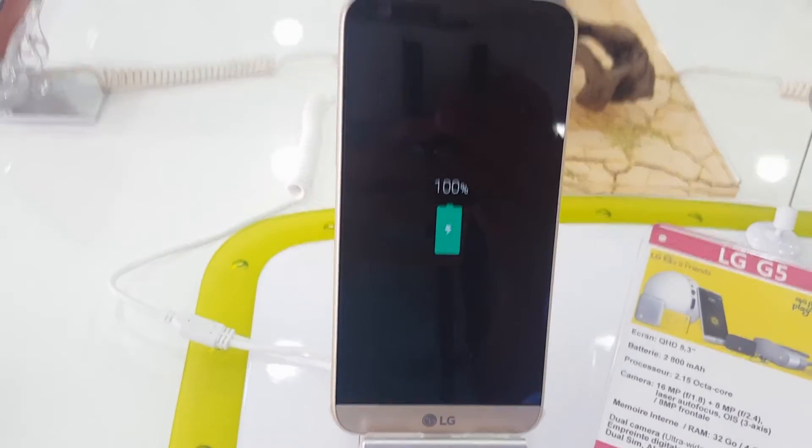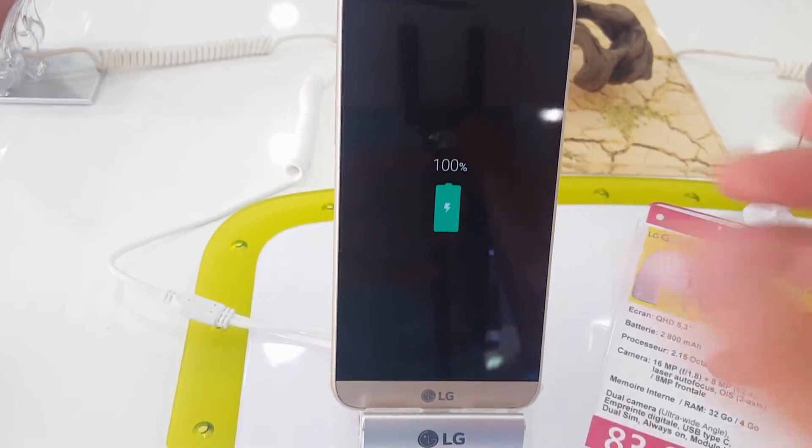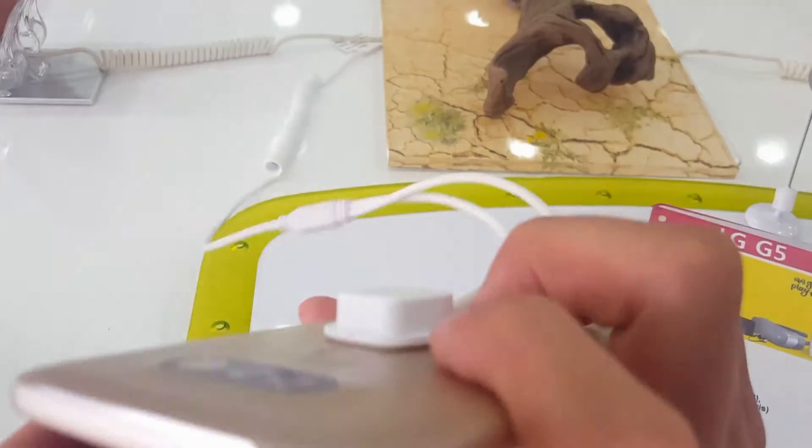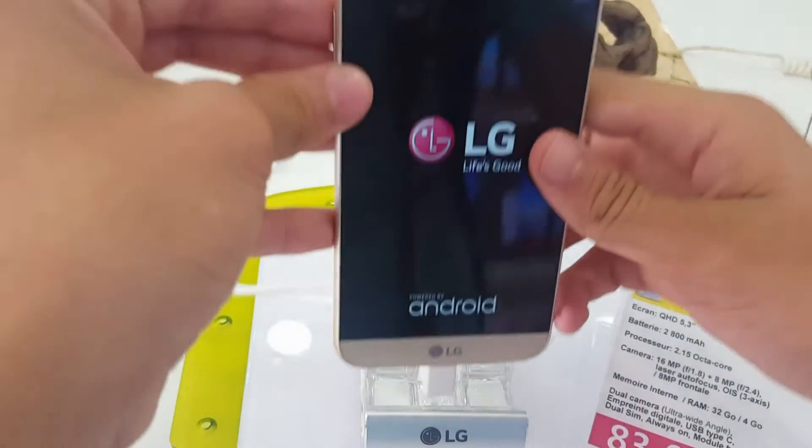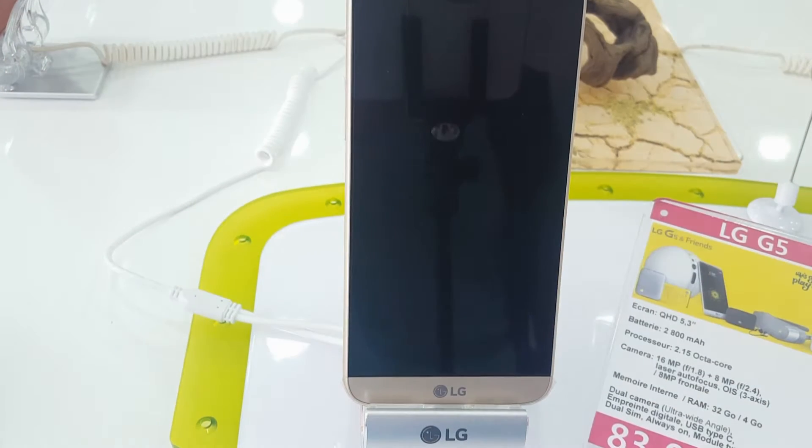What's going on guys, welcome to our new video. Today we present the LG G5. We're going to turn it on now — just press this button and wait till it turns on, it takes a while.